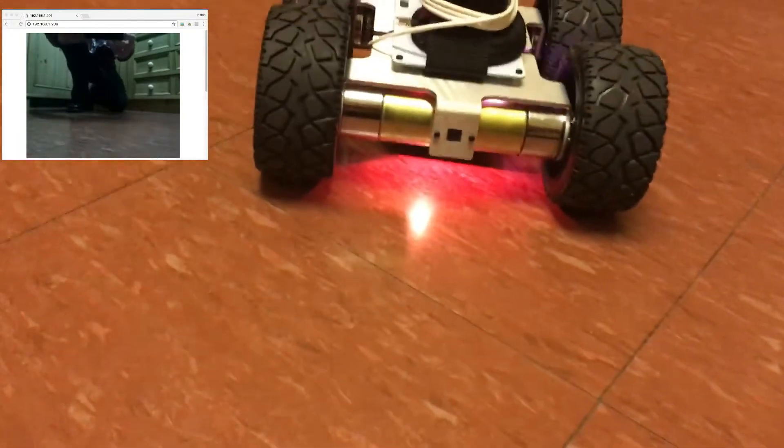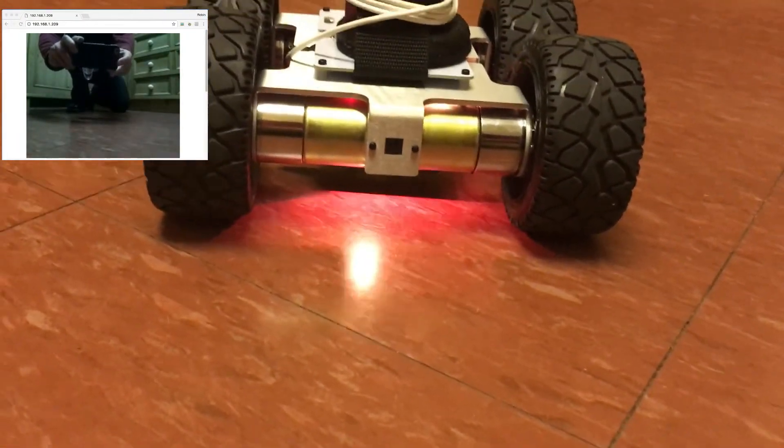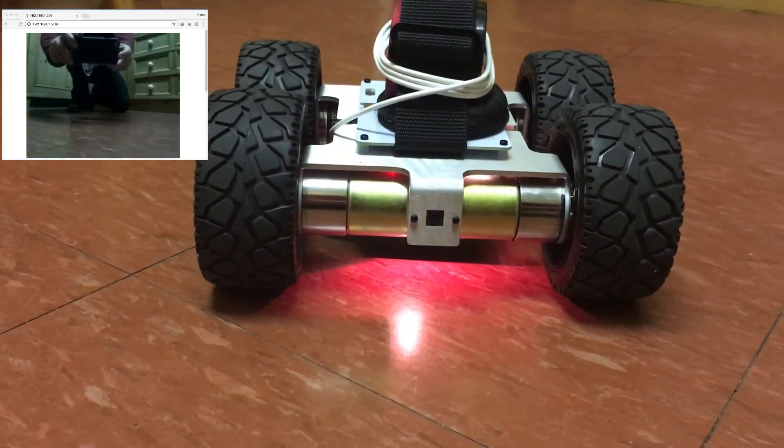Let's see if we can get a picture of one camera taking the other. I hope you've enjoyed the video.